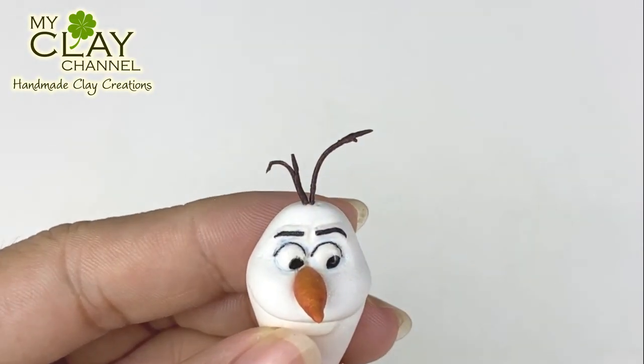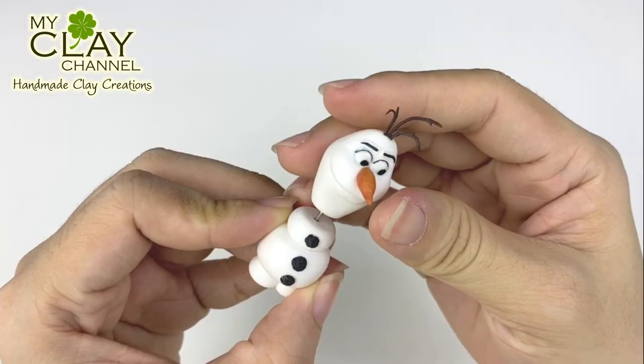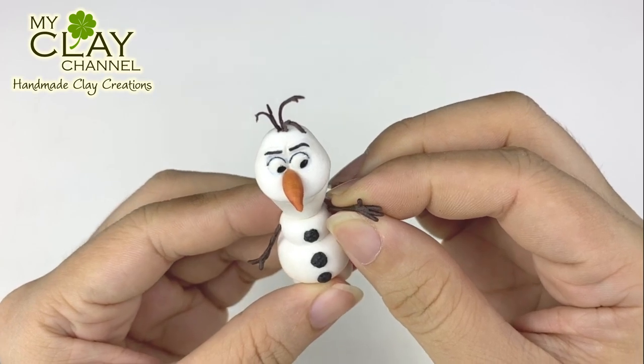Now add his hair to the head part. To connect the body and head parts, use a wire and cyanoacrylate glue. Attach the arms to the body part. Olaf is done!